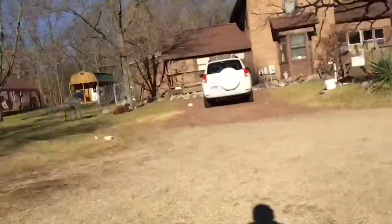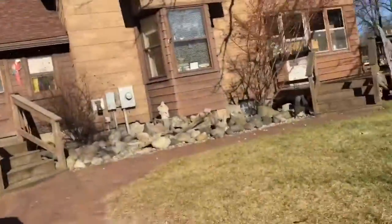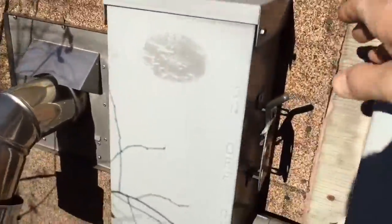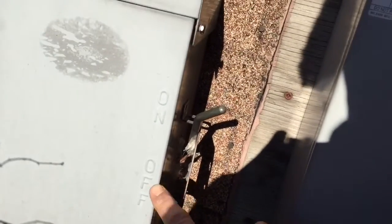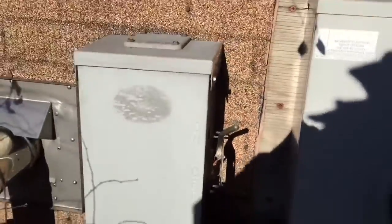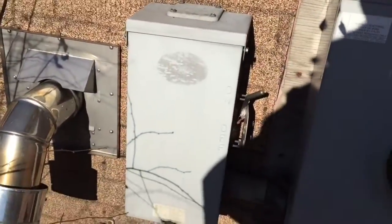Now what you're gonna want to do is go to the house, go to the middle panel, and you're gonna take this and switch it all the way down to the other on position. This side is the house, this side is the generator. Switch that over and you're gonna be running on generator power.